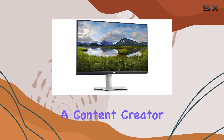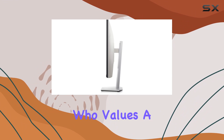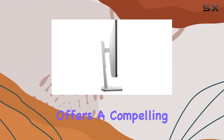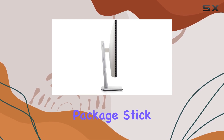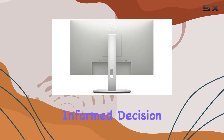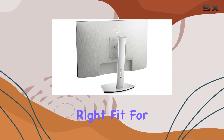Whether you're a content creator, gamer, or someone who values a crisp display for work, the Dell S2721HS offers a compelling package. Stick around as we explore its strengths and weaknesses, helping you make an informed decision on whether this monitor is the right fit for your setup.